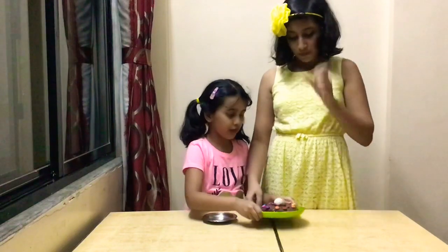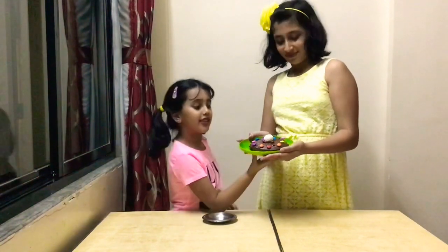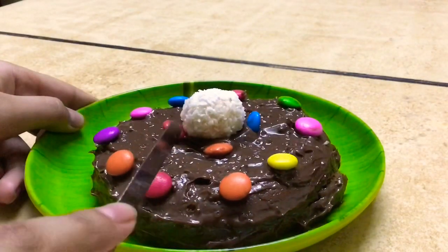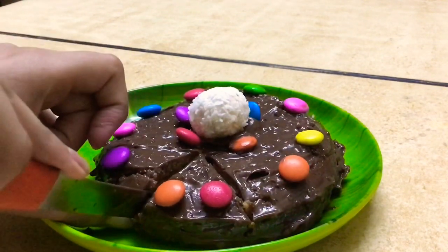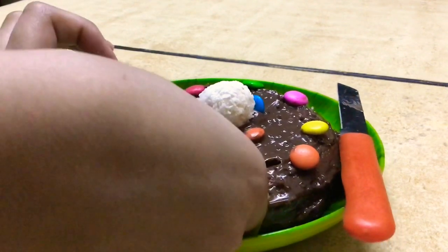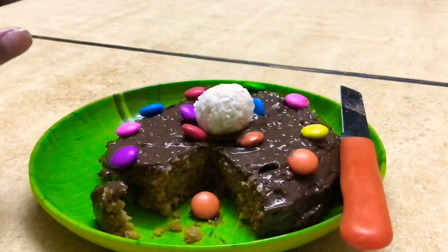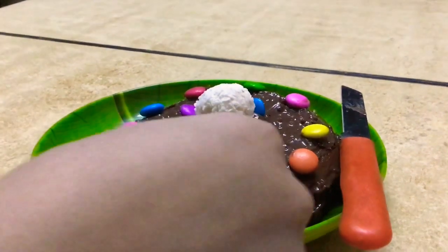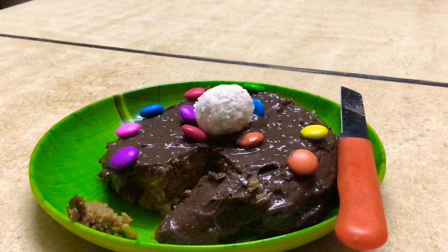So the cake is ready! Let's show it to the camera. This is our cake. Now I'm going to cut it and show you how it is inside. You can see it's nicely cooked and it's very nice. Want a bite? That's it from us today — see you next time! Till then, like, share and subscribe, and enjoy. Thank you for watching.